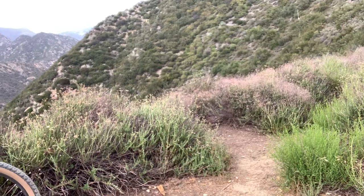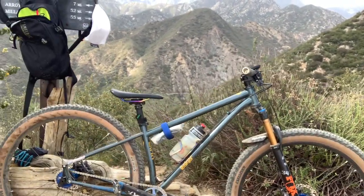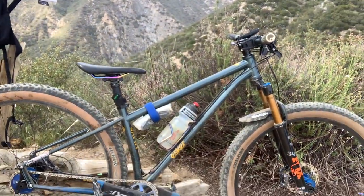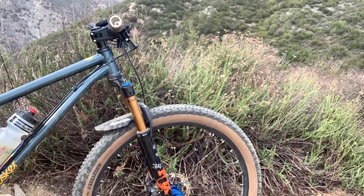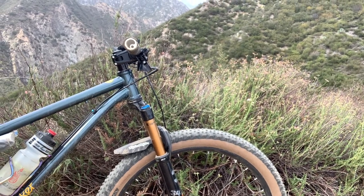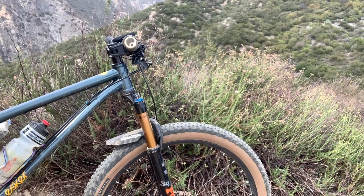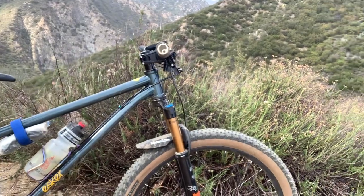I've been riding my single speed a lot. I love my new single speed. I still love my older single speed — it's great — but the new one really pops. What I mean by that is having the dropper post and the Fox 34 fork on there. It's only 120mm travel, but with a single speed hardtail, 120 to 130mm travel is really all you need.